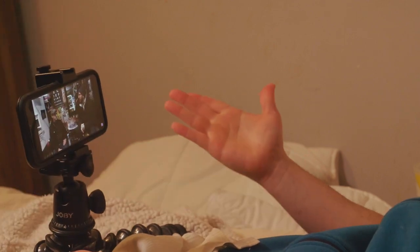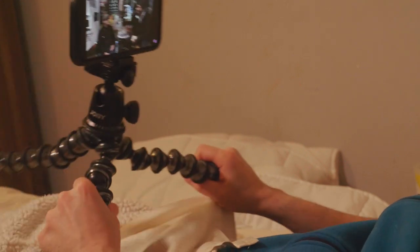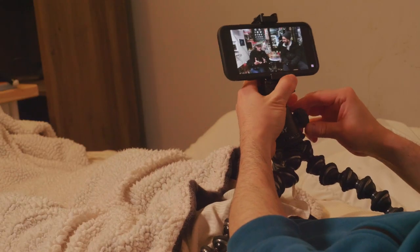This Gorillapod can handle 10-pound cameras, so it can easily handle a tablet with the right mount — this is just a standard tripod mount. You can get on your side and watch like that, and the legs adjust wherever you need them, so you can just rest it wherever you need. It's the ultimate solution. For fine-tuning, you have this knob right here giving you another axis of rotation.